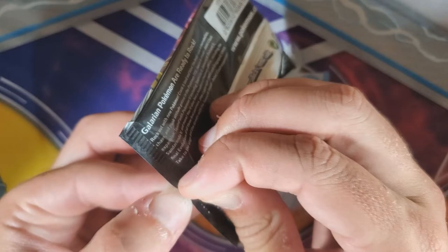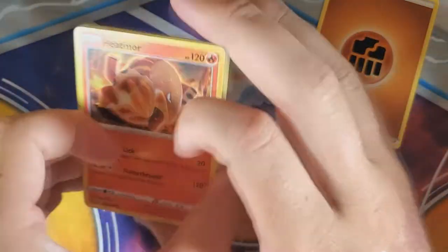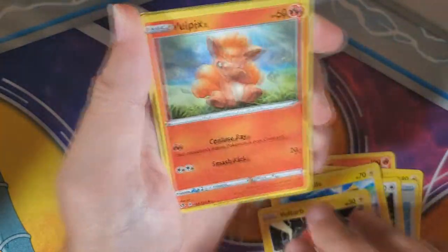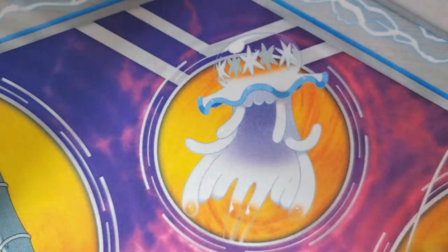Rillaboom, I choose you to be my starter! Did you actually choose Grookey in the game? I did choose Grookey. That's a fun Pokémon — I really like Grookey, I don't really like Rillaboom that much. One, two, three to the front — getting rid of a Fighting energy. Heatmor, Perrserker, Scoop Up Net, Helioptile, Voltorb, Sandygast. Speed Energy in reverse, and Reshiram — we've seen a couple of those before, but not that version.